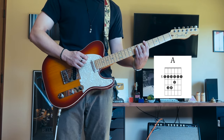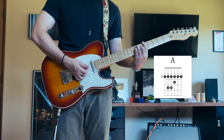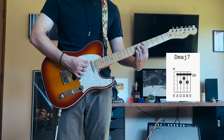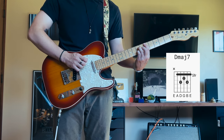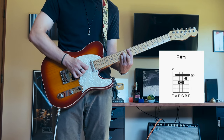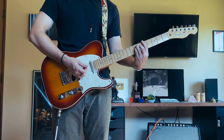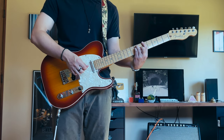First chord is this A major bar chord. Second chord is right under it. The low E string is muted on this chord. And then the last chord - the E string is muted on this chord as well. So you're going to be rotating between those three chords, playing the first one twice, and then the other two just once.